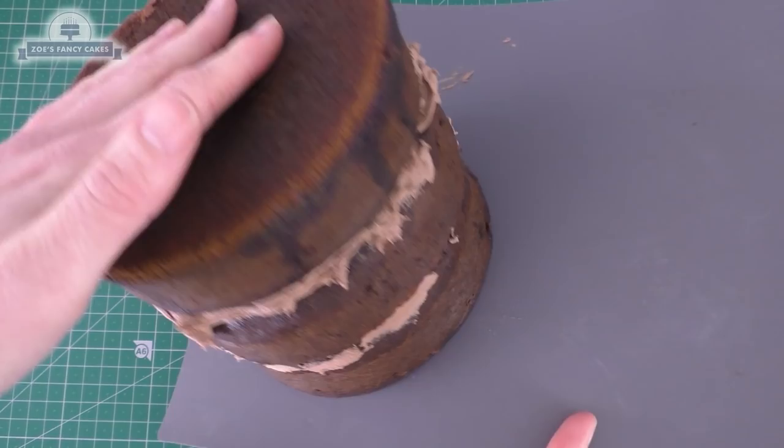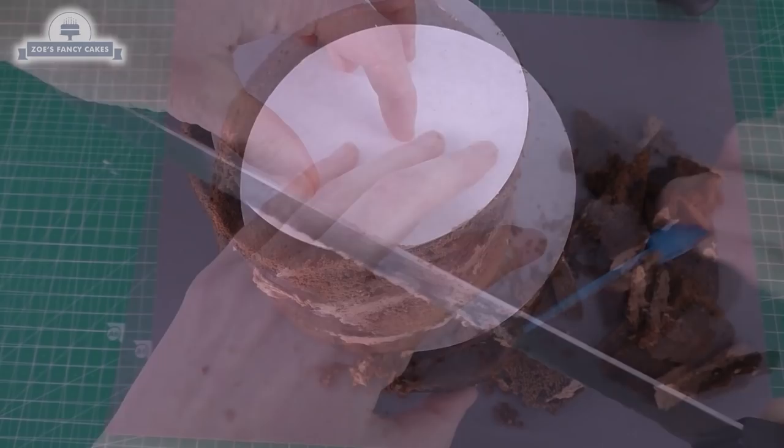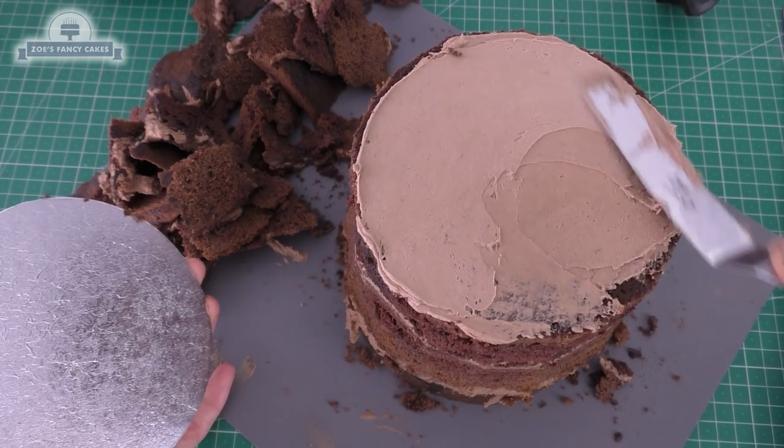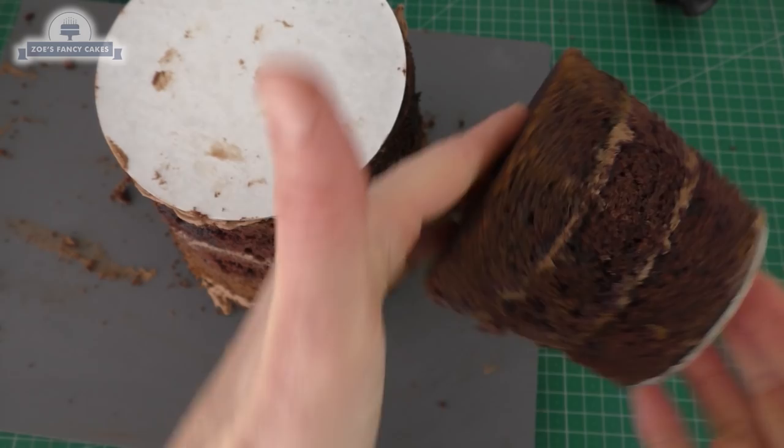I've got a slightly smaller cake card — a five inch one — that I'm putting on the bottom of my cake. My cake is upside down, and I'm trimming from that cake card to my bottom cake at a slight angle, so the end where the cake card is will be narrower than the other end. I'm going to put a bit of buttercream on there to stick the cake card on properly. You can do them in any sizes — I've done another one just so you guys can see.